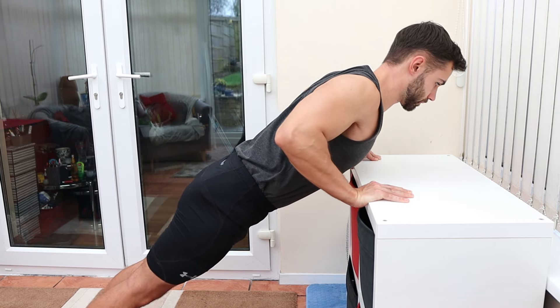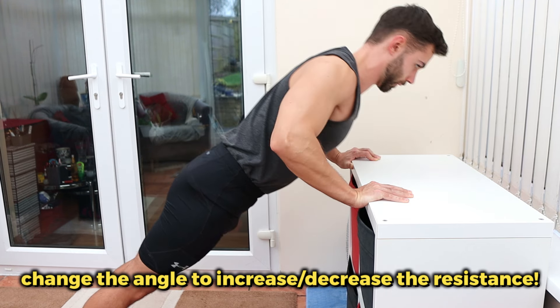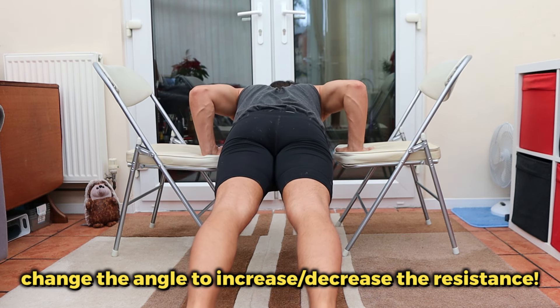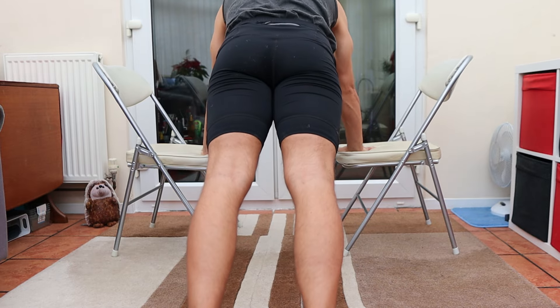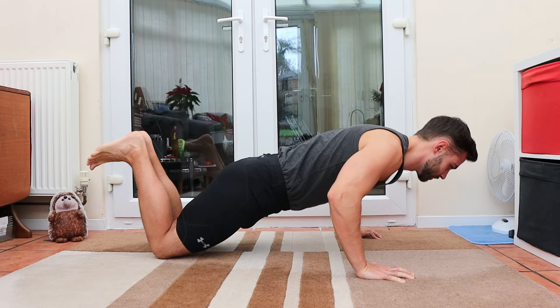Which means incline push-ups — the steeper the incline, the easier it becomes. Or if you're a bit stronger, knee push-ups. Using that full range of motion, bringing your chest to your hands with whatever variation you do, you build up your strength for greater resistances like the standard push-up.